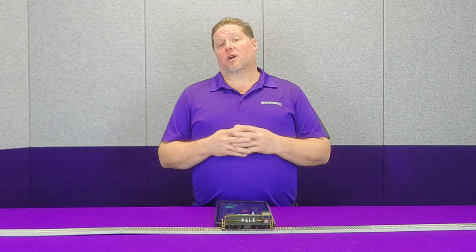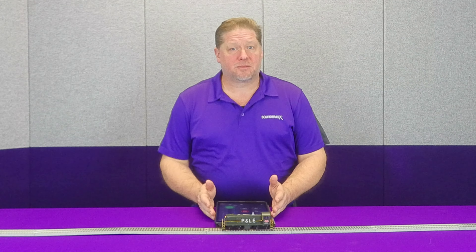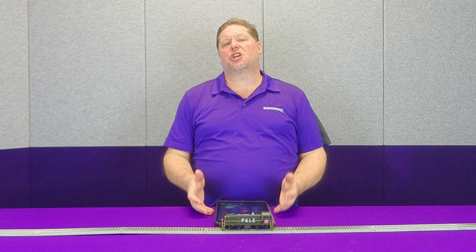In this first episode of Operations 101, we're going to introduce you to a small concept called momentum. In the real world, a locomotive is a really very, very heavy, big piece of machinery.